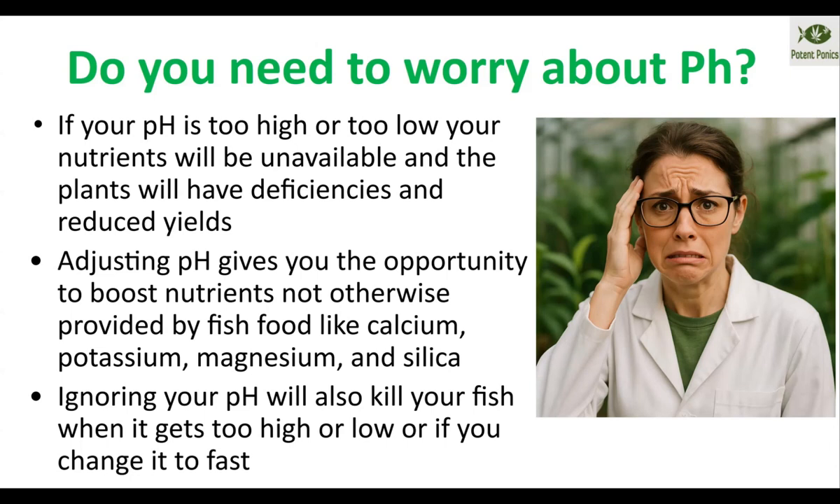You can also use airline valves to make yourself a kind of auto-dose, or even just a two-liter bottle with a pinhole in it sitting on the side of your sump for a smaller system or an aquarium. Then you don't have to remember to pour a little bit more pH up or pH down every 15 to 30 minutes — it'll just slowly trickle in and won't harm the fish or the plants.